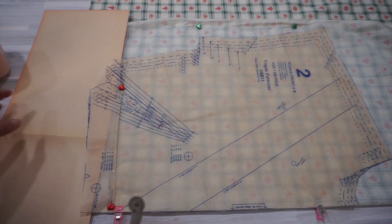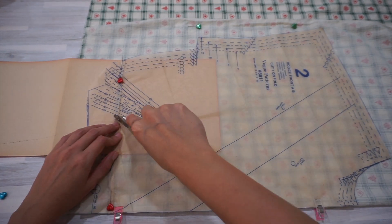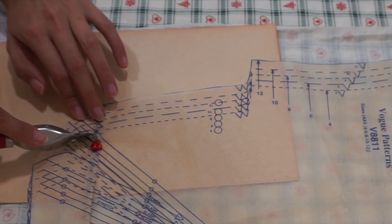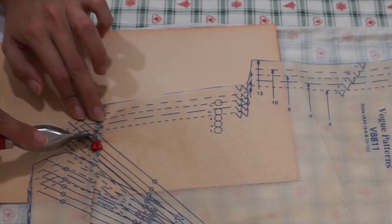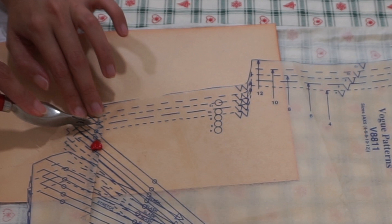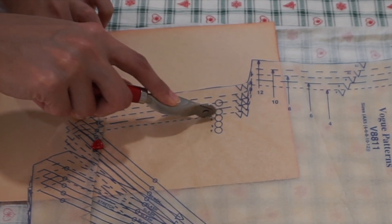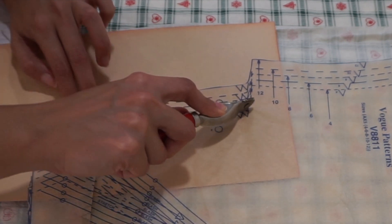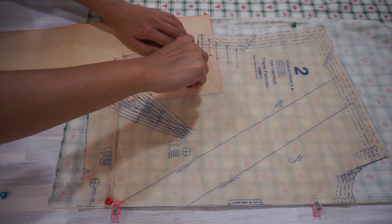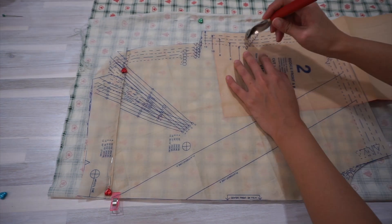Based on the finished garment measurements provided by the pattern, my waist measurement sits around size 8 and my bust measurement sits around size 4. So when tracing the side seam, I started at size 8 and slowly tapered towards size 4. I traced size 4 for the armholes, collars, shoulders, and everything else for the pattern.